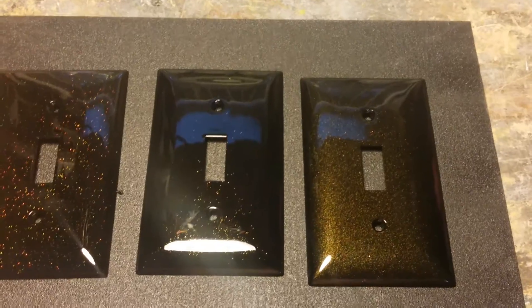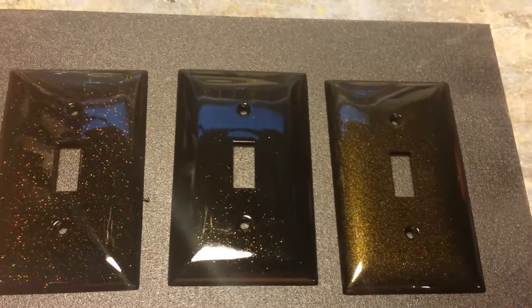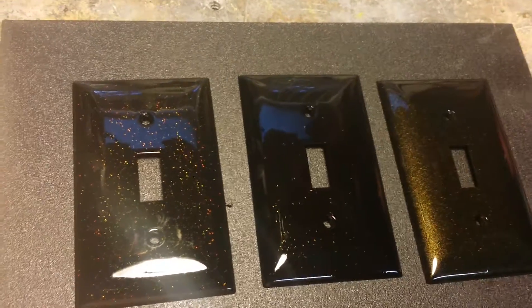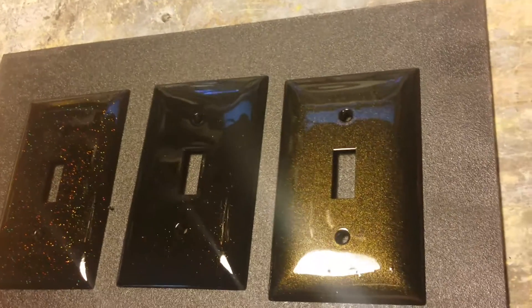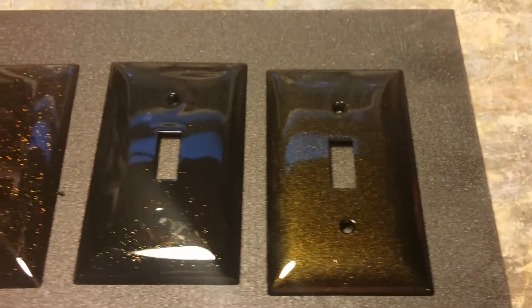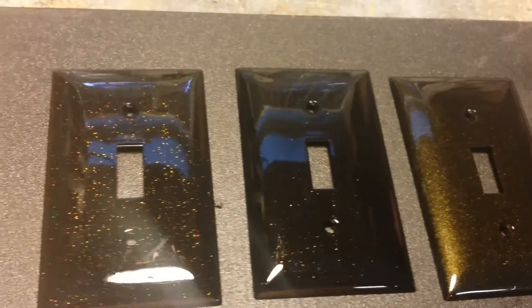I tried taking these outside in the daytime, but it's kind of an overcast day so I don't get really good sunlight. So I decided to put these under just a regular light here and see what we can get.